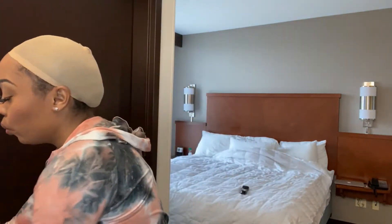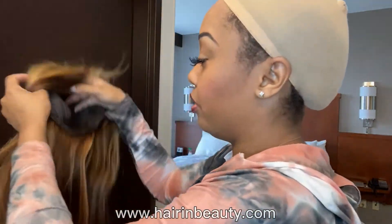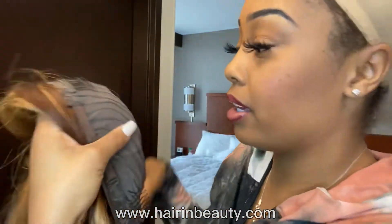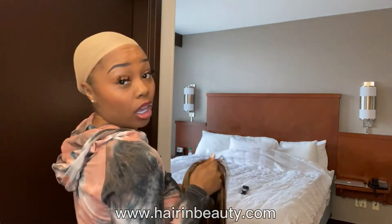In today's video, we are going to be working with hair and beauty — they sent me a closure pre-colored unit, and I've always wanted to try one. We got the adjustable straps in the back with the comb. This is what the inside of the cap looks like. I've always wanted to try one of these colored units with a bang, so let's get into it.